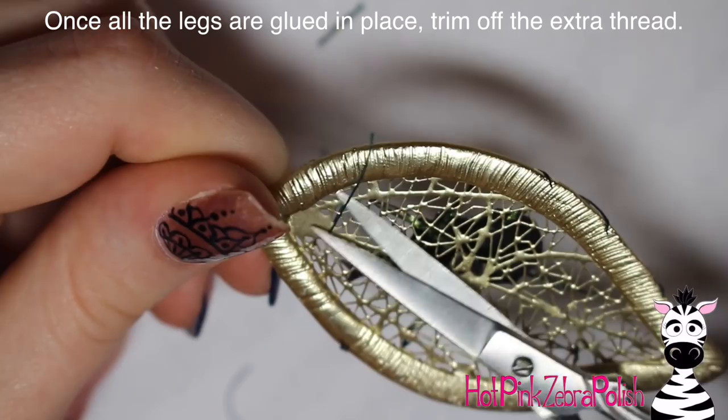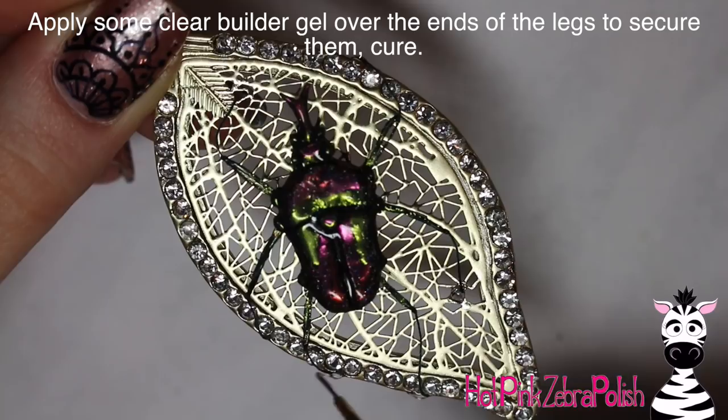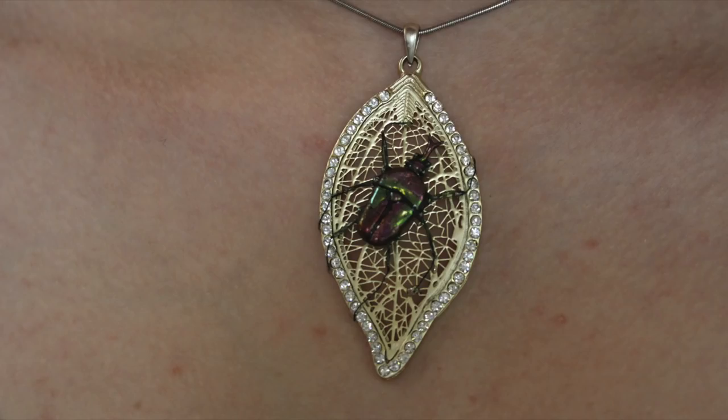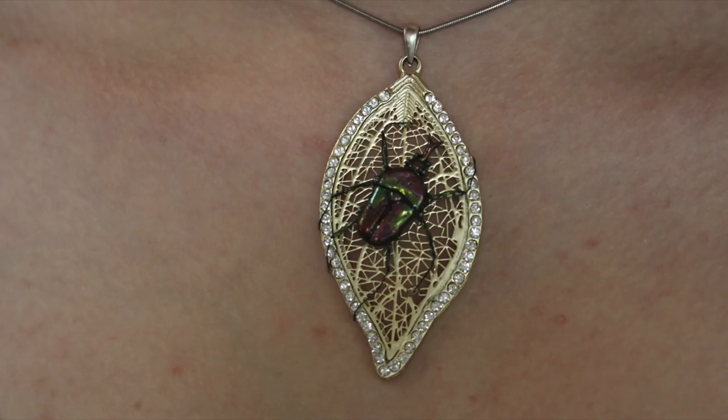After all your legs are glued in place, trim off the excess. Then take some builder gel and cap the ends of each foot to make sure they're held in place — that nail glue is only a temporary hold and you need something stronger so they don't pop off. After that's done, apply gel sealer over the top of the whole leg, going all the way up and all the way down, to seal in that peacock powder on the thigh portion. That's it! I hope you guys like this pendant as much as I do. Please share any recreations with me on Facebook or Instagram — I would love to see them. See you in my next video, bye!